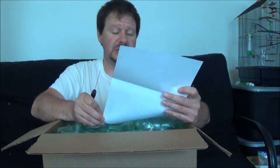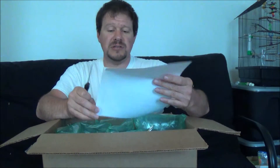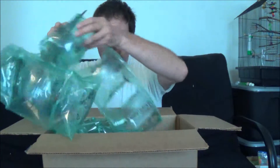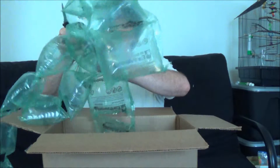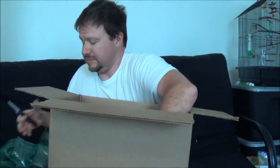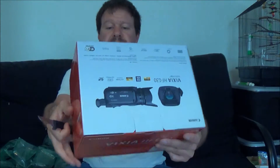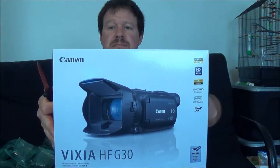I got this from Best Buy. I went in and ordered it, and this is just the slip from Best Buy. Just the normal packaging stuff to keep the thing from bouncing around in the box. That's the camera. So I'm going to open things up here and see what we got.